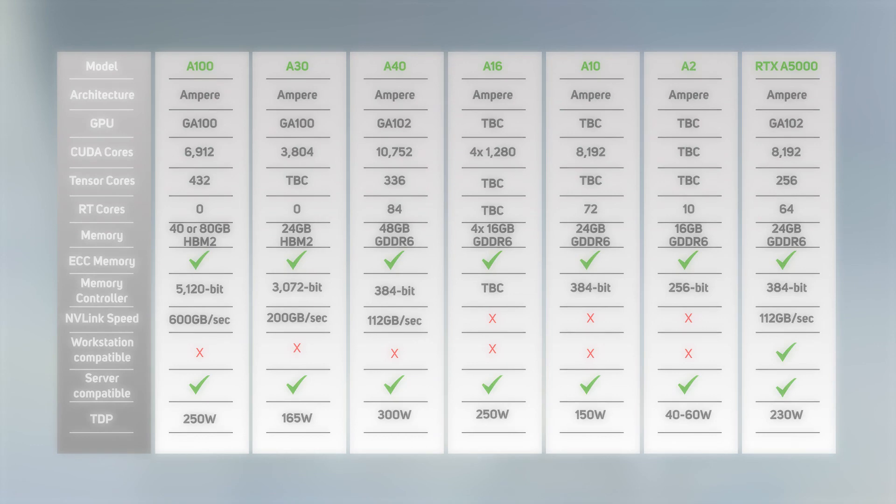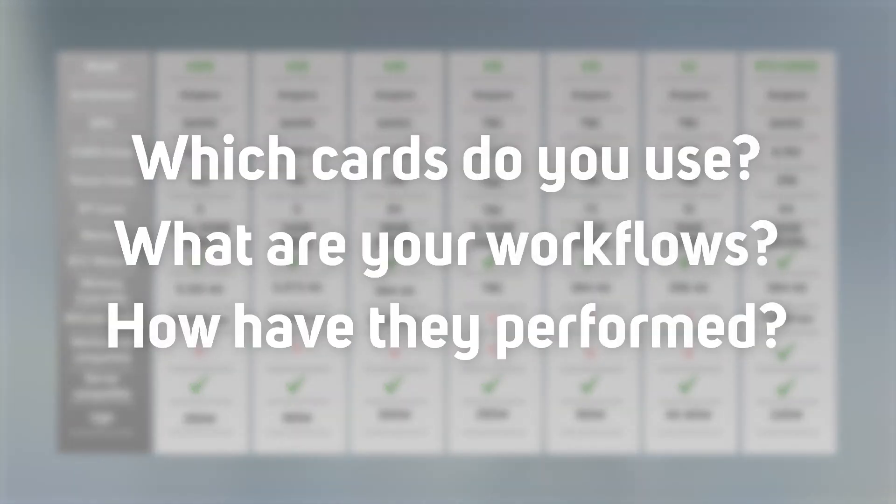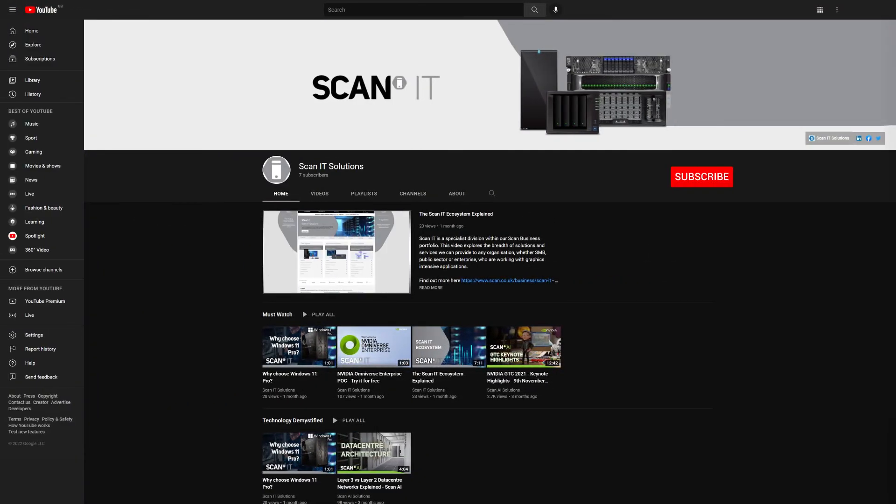We'd love to hear about your experiences too — please post your comments below. Which cards do you use, and what are your workflows? How have they performed? We hope the murky waters of data center GPUs are a little bit clearer after watching this video. Please don't hesitate to get in touch with the SCAN IT team if you want more questions answered or to discuss any of your requirements. We'll also be producing more videos looking at various areas of infrastructure technology, so subscribe so you don't miss out. Let us know any particular topics you want further information on and we'll do our best to help.